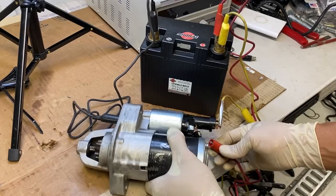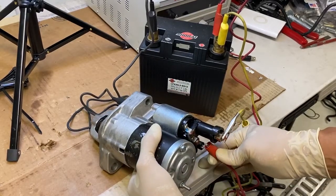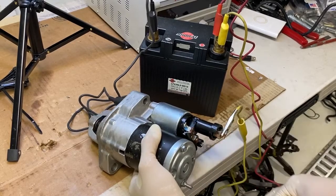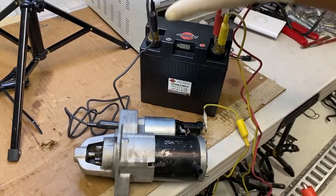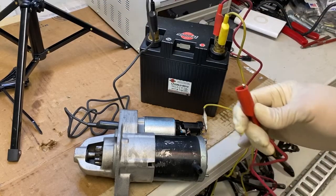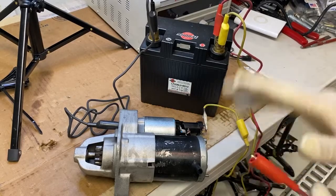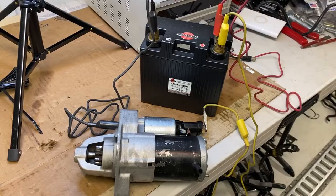And it looks like it's working! Let's do that again — let me show you the speed right here. You don't want to leave this thing on too long, not unless you have thicker wires. Since I'm using these test leads, they aren't very thick wire gauges so they really can't handle a lot of current, and this starter pulls quite a bit of current.